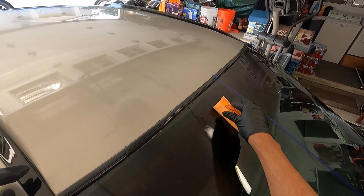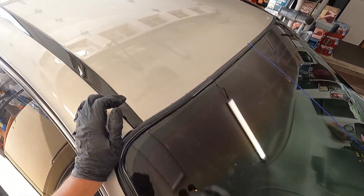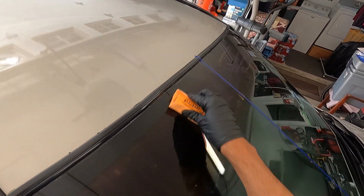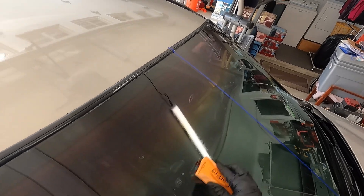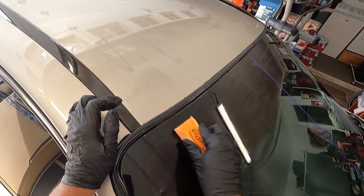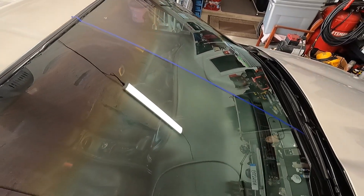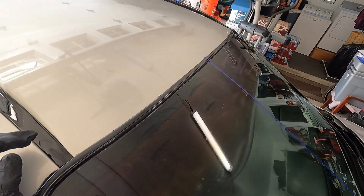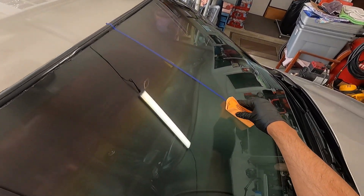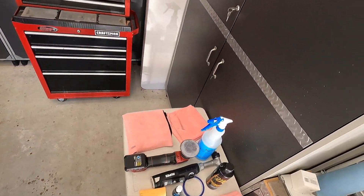I'm spreading it on with a nice thick layer. Part of the issue last time is I may have topped it too early — instead of waiting the recommended two to four hours, I applied the second layer within about an hour. So that application was probably just too short of a wait time. I'm applying it thicker this time and will be more careful with timing.